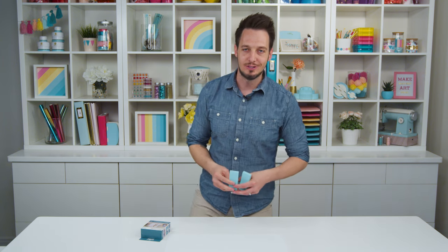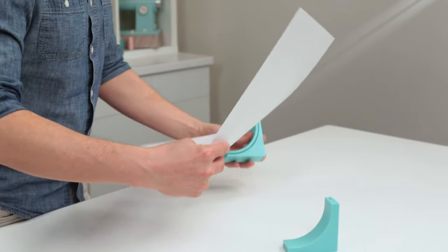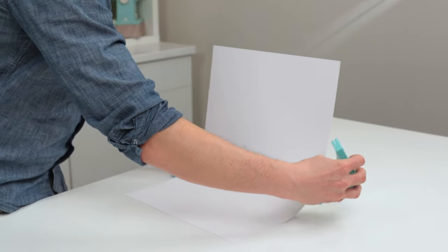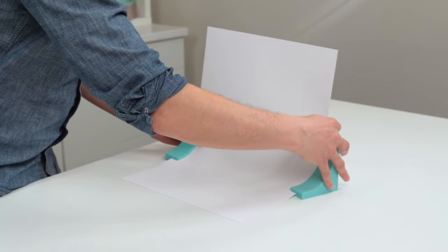So let me show you how that works. I'm going to take a piece of paper right here and just insert it into the slot right there, and then do the same thing on the other side.